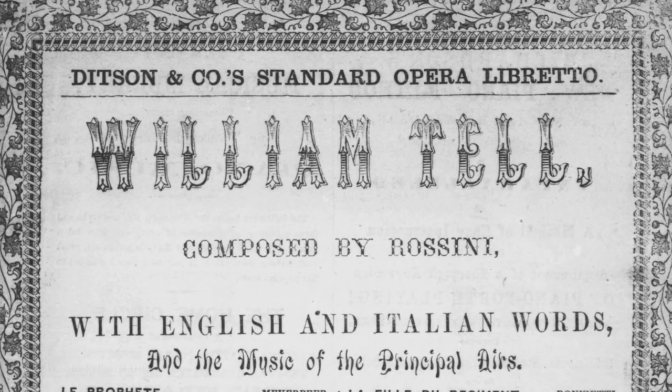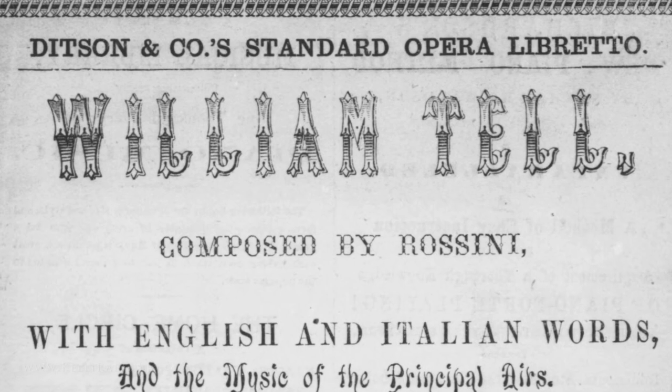In the centuries that followed, the use of crash cymbals became more common, and in the early 1800s, two Italian composers — Gaspare Spontini and Gioacchino Rossini, who was best known for the Barber of Seville and William Tell —